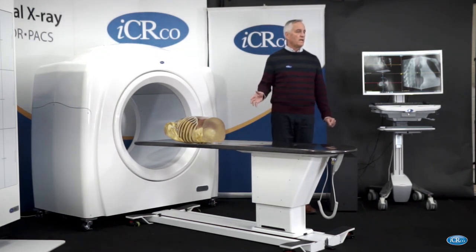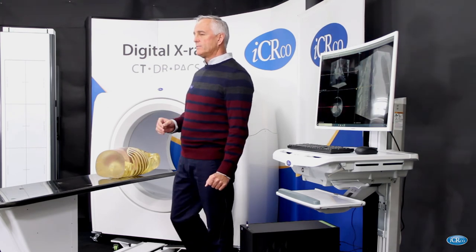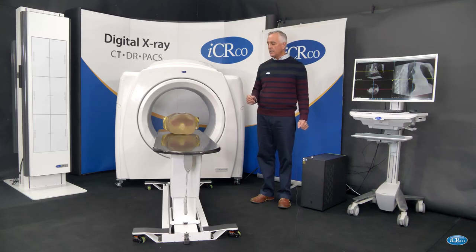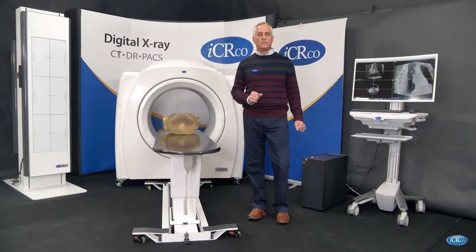For further information, we'll be having additional videos in the coming weeks. You may also contact us at sales@icrcompany.com for any further questions you might have regarding this machine. We all hope to get as many of these machines into the market as we can to help with the ongoing crisis.